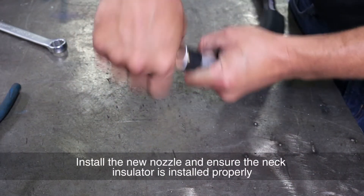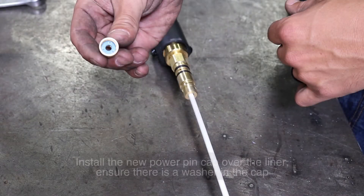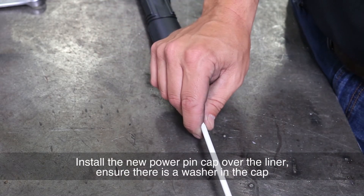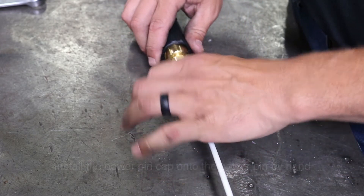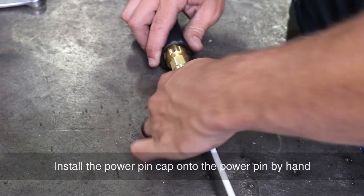Install the new nozzle and ensure the neck insulator is installed properly. Install the new power pin cap over the liner. Ensure there is a washer in the cap.